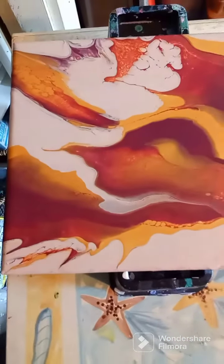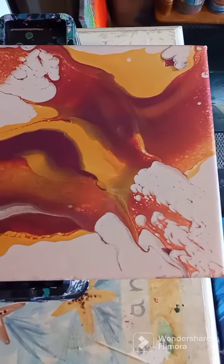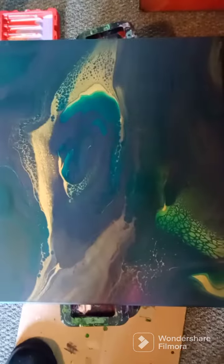That painting I decided to embellish — I did that one last night. It was a swipe and spin. The red one was also a swipe and spin. And then these next two are 16 by 20s, and I didn't spin either one of them, but I swiped both of them and tilted them out.